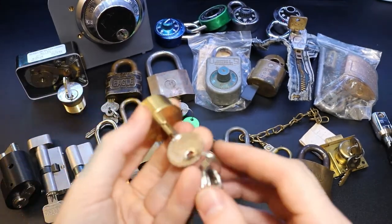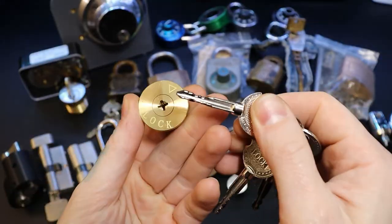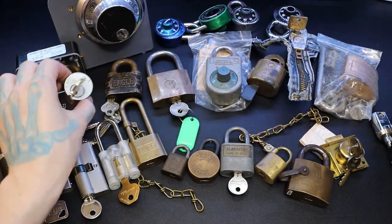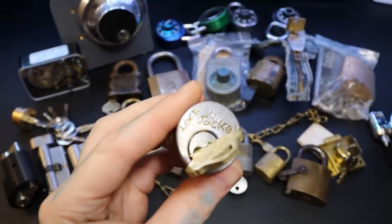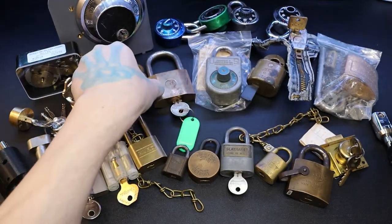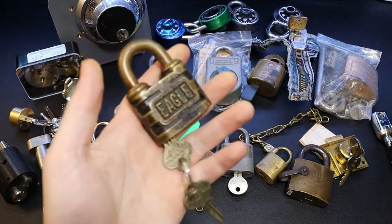Up here is a generic cross lock I got online. This is a challenge lock made by Lock Jockey — I've got that set aside to pick. That's the only challenge lock I have right now; if you have any, please send them my way.